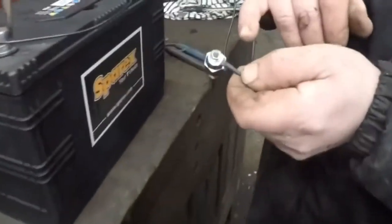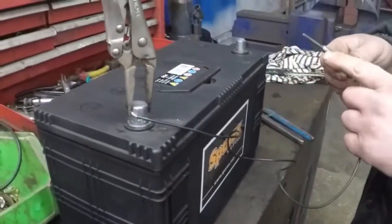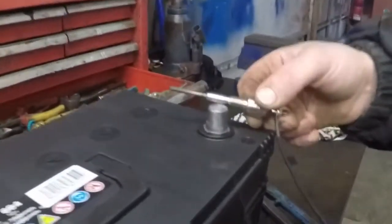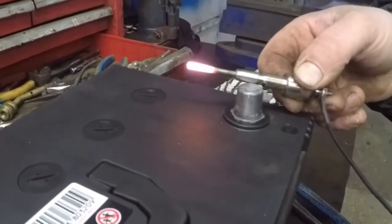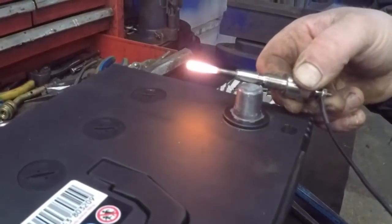If you connect one end of the glow plug to your battery and touch the body of the plug against the other terminal or post to check the plug, what should happen within a few seconds is that it should glow cherry red as shown in the picture. This glow plug is working absolutely 100%.